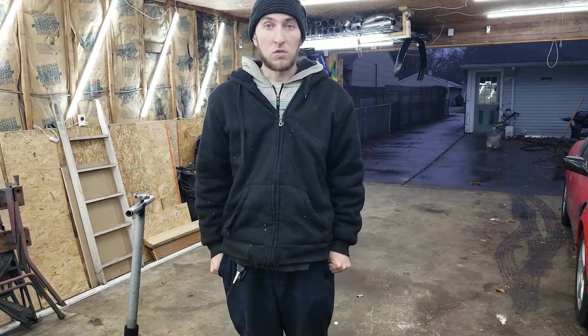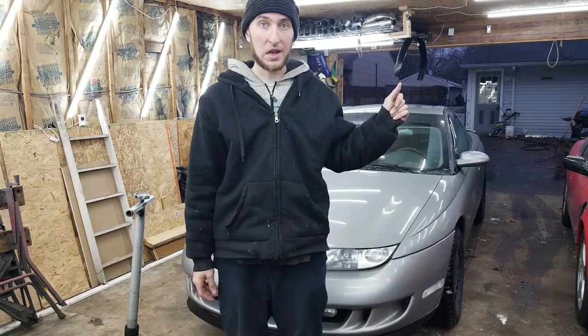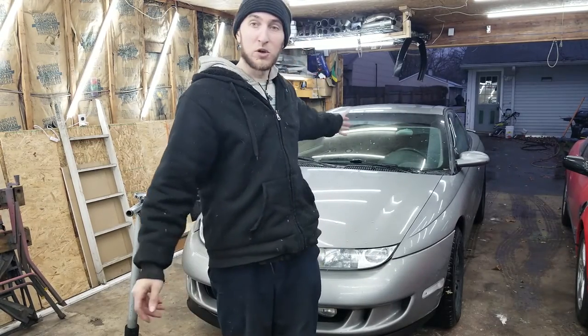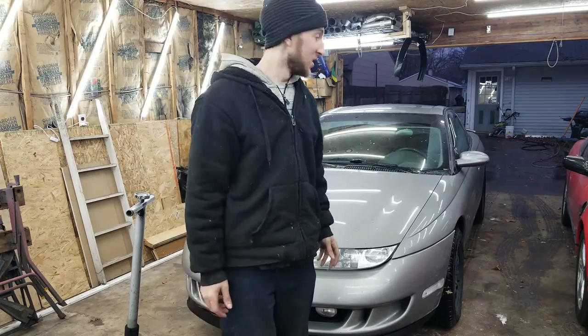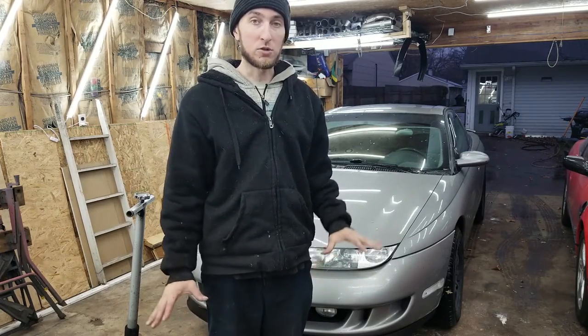Welcome to another Build-a-Brake Garage episode. Today we're going to flush the brakes on Spike and also teach you guys how to store a car for the winter. First things first, we have to get Spike in the garage. Now in the garage, the next thing to do is get the car on air and get all the wheels off, then I'll start prepping my tools for flushing the brakes.